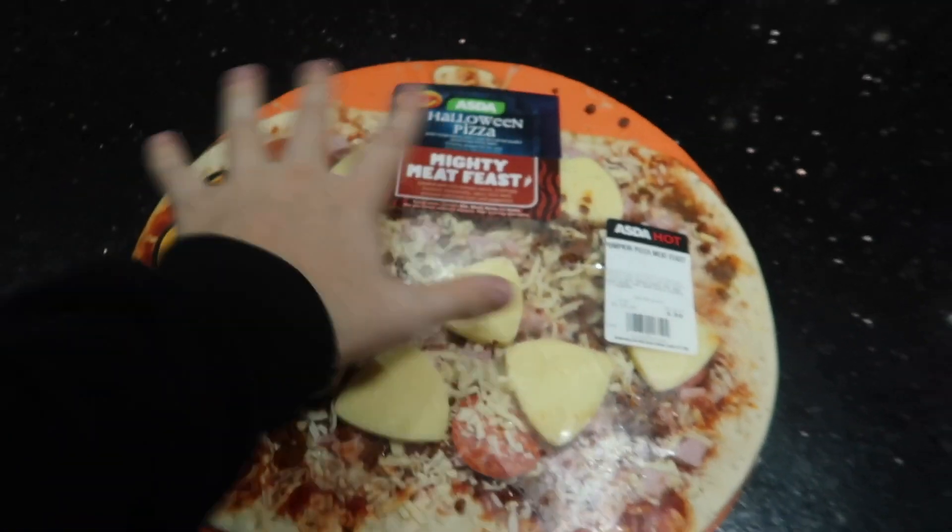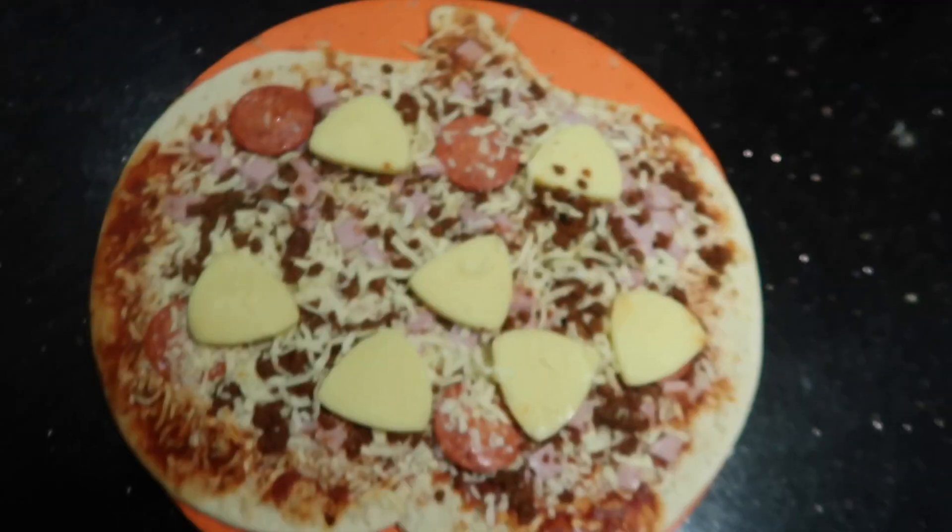Dinner time! I'm very aware this whole video is literally me in the kitchen, but that's because I like food. For dinner I've got a Halloween pizza with a smiley face — very scary and Halloween-themed. I just unwrapped it and realized it's actually shaped like a pumpkin, which makes me feel even better about it. I'm going to chuck it in the oven now and see you when it's cooked.